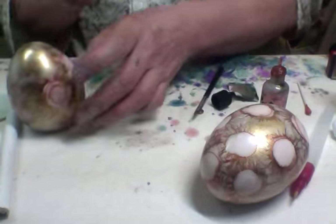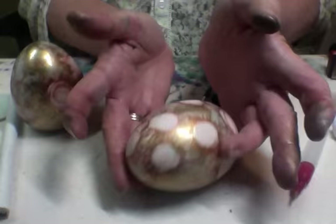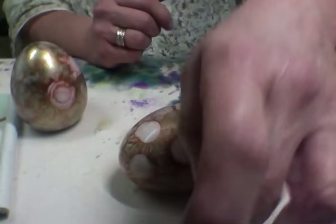So that is the idea — then you fill your space and you have a beautiful kimono egg. I hope you enjoy. Thanks! Bye.